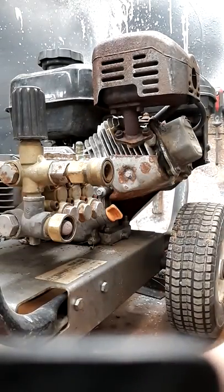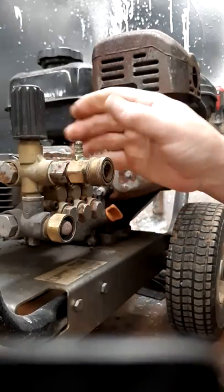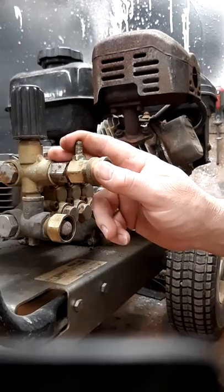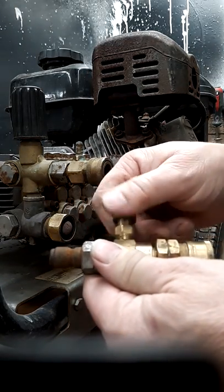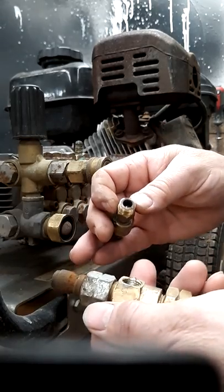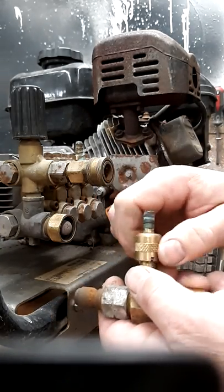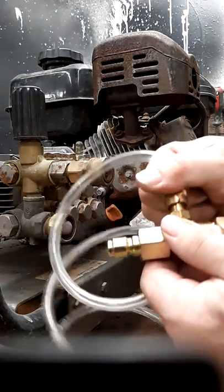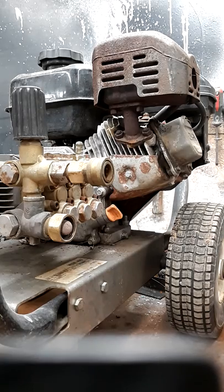To summarize troubleshooting: start by confirming water volume is sufficient, then test with just the pump and chemical running, then add the hose, then the hose and gun. Wherever the chemical stops, that's your problem — replace that component. If it stops immediately, pull the injector apart, check that the spring isn't broken, the ball isn't rusted or pitted, and the ball moves freely. On an adjustable injector, make sure the knob is turned to the open position. Thanks for watching — drop any questions in the comments below.